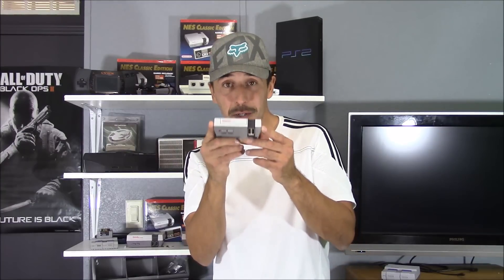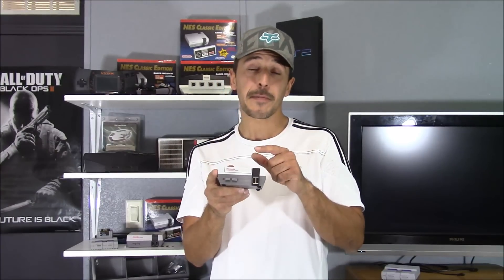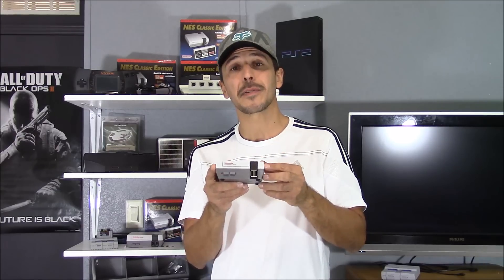Hey everyone, this is 8-Bit Flashback, and guess what? I got another miniature console. This was sent to me by my friend Megabit, and this is his Megabit Nintendo case. Let's go ahead and take a closer look.